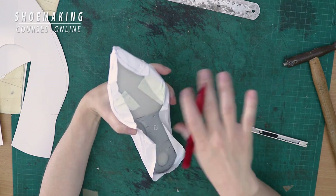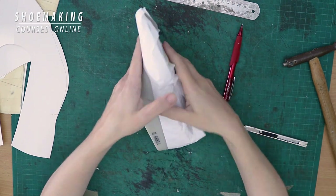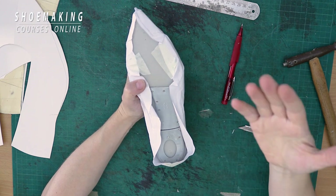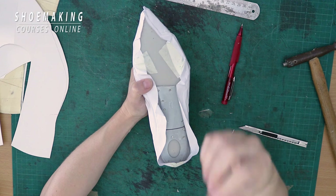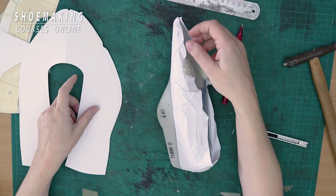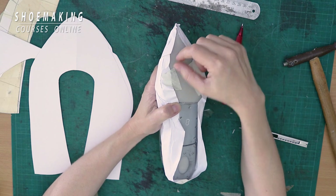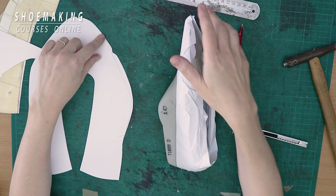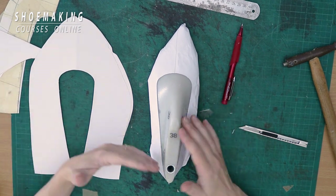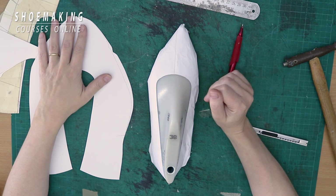Place it in the way where the center line lays closer to the outer side, and after placing it correctly, check if you have enough lasting allowance. Maybe you need to add extra, like I need to add here in my pattern. I will take it off the shoe last and add extra millimeters — about two to three millimeters — to the basic pattern. This is how we usually work when creating a pattern: check with the paper pattern, correct any mistakes you see, and make a correct basic pattern without any mistakes.